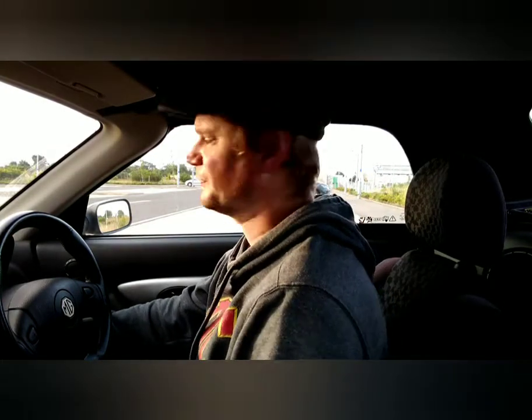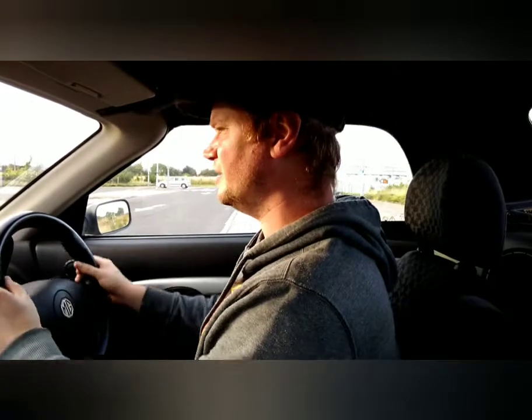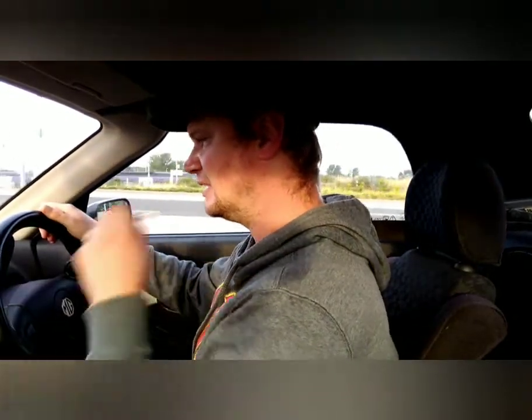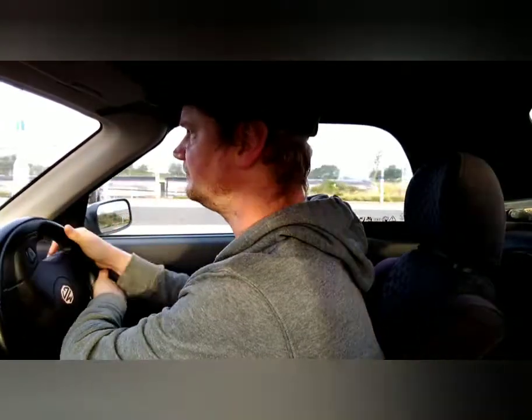We're going to take this thing for a drive, so let's start her up. We're just moving off now. First thing to note — moving off, the steering is really, really light. It's a bit jumpy. The car's warmed up a wee bit.